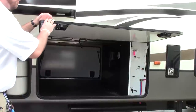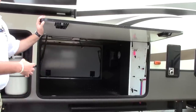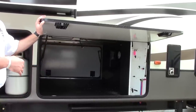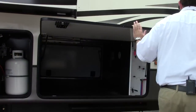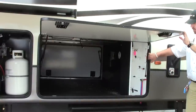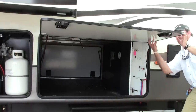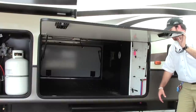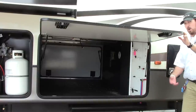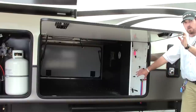Then we're going to go into a huge basement pass-through storage — it's pass-through all the way. It's completely ducted and heated. Right at the end is your full utility center where you do all of your hookups that come up through the bottom and are completely enclosed, so rain, snow, sun, whatever the elements may be, all of your hookups are fully protected.